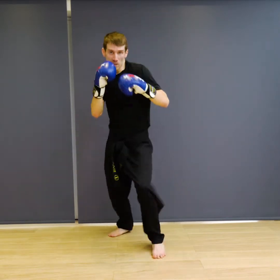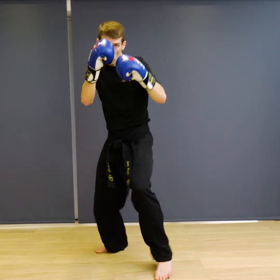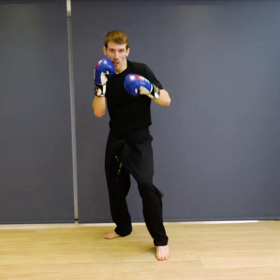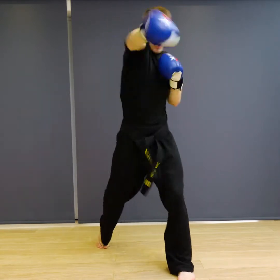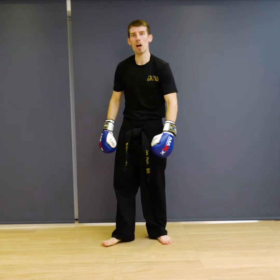Ready — one, two, three, four, five, six, seven, eight, nine, ten. Good, and relax.